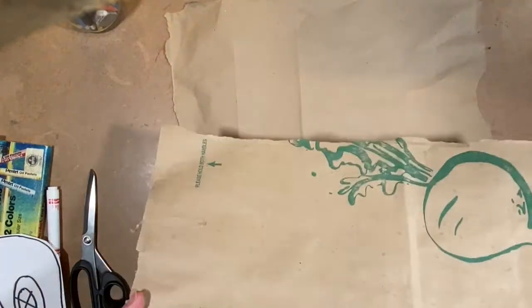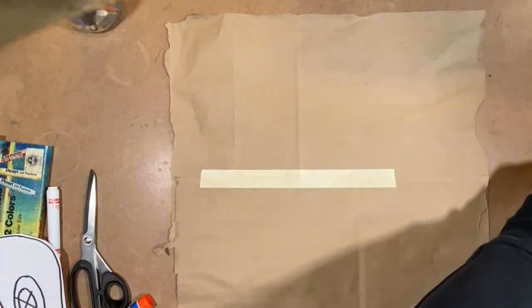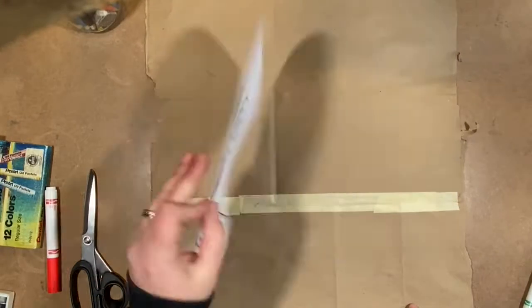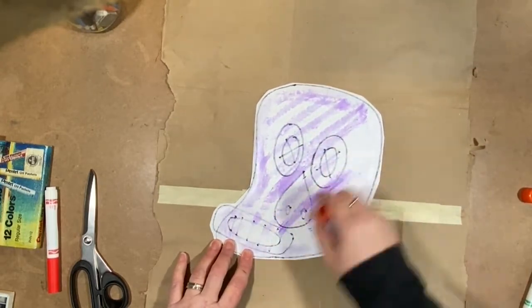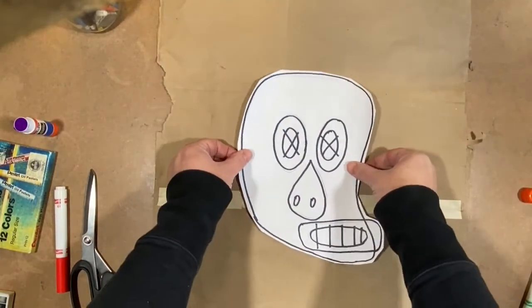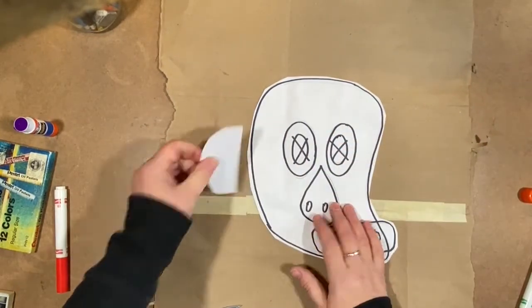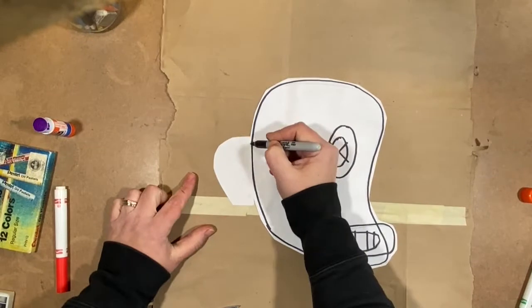The paper I'm going to glue the head to is actually just a brown paper bag. I tore it up to get the two big sides of it, and I want to make them into a square, so I'm taping them together — on the front and the back so it doesn't come apart. Then I can glue my head directly onto the page. Whenever I glue something in a collage like this, I'm always mindful to put glue on the whole surface so it won't come up while I'm working on it. I'm going to put the head in the middle.